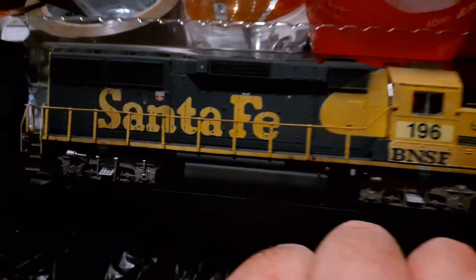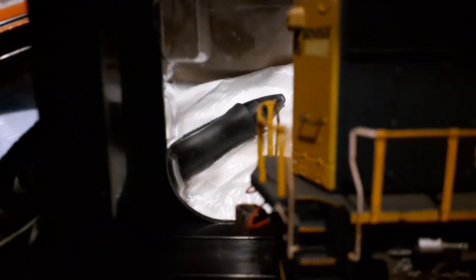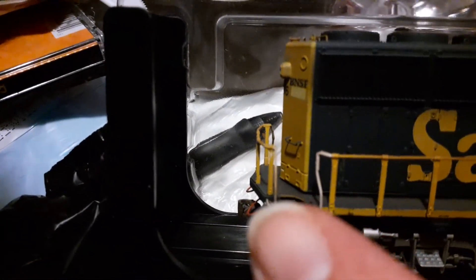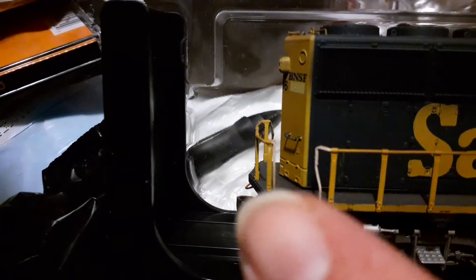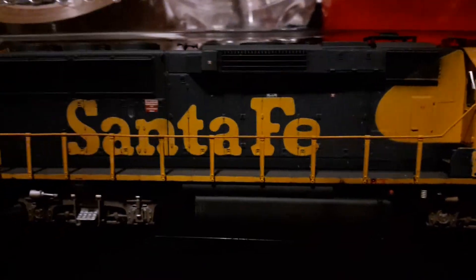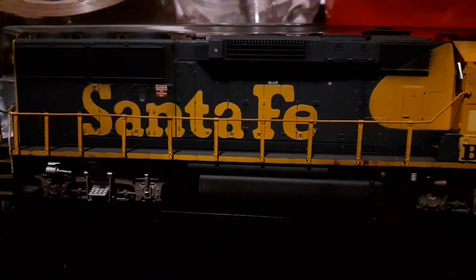Also, coming to the back, this rear stanchion on the handrail is actually broken, so I'm going to have to glue that back together.